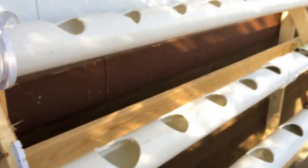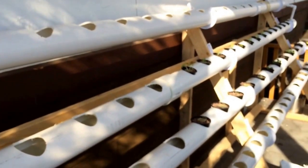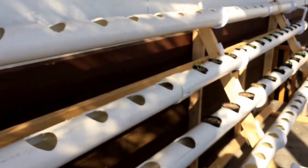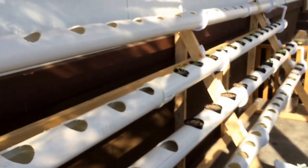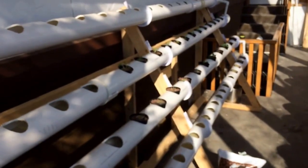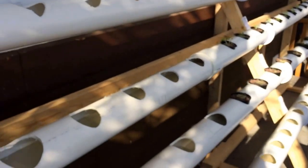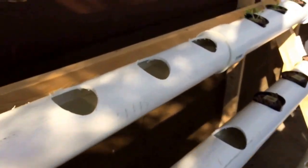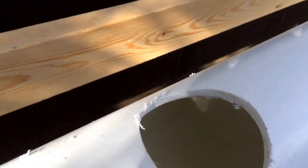The system runs for about 45 minutes, then probably takes about half hour off, so roughly every hour. During the heat of the day — like between 2 and 5 — I have it running a little bit longer and at shorter intervals, just to keep the roots nice and wet. It's not really quite an NFT system — the water's a little bit deeper.